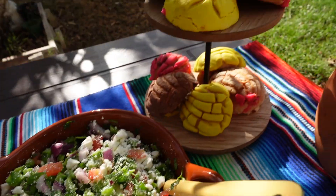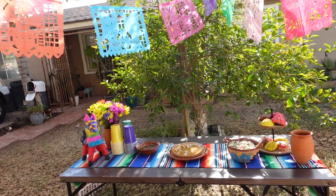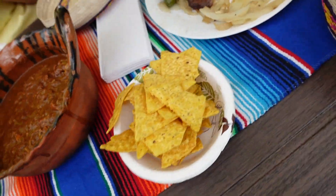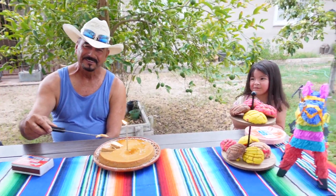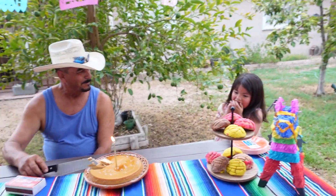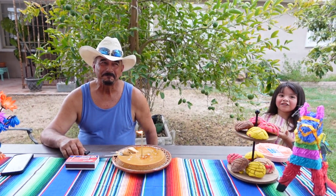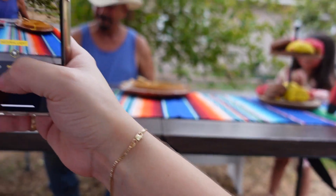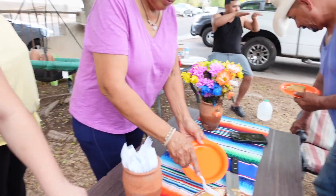That's like a cactus salad. You can't really see it but it's super cute. We're going to start. Happy birthday to you! Woo! Los perros! Adivina que tiene? Coffee? Coffee?